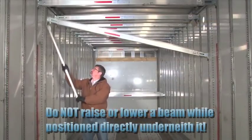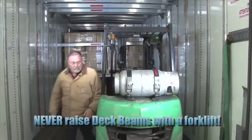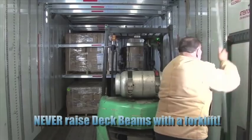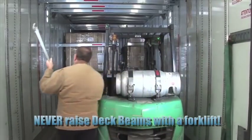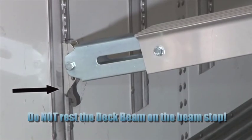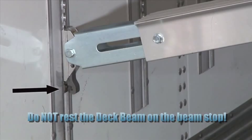Do not raise or lower a beam while positioned directly underneath it. Never raise beams with a forklift — a forklift will damage the system and could cause severe personal injury. And if you're building a deck at the lowest possible height, make sure that the beam is fully engaged in the track and not resting on a beam stop. The beam stop is not designed to bear the weight of a fully loaded deck.